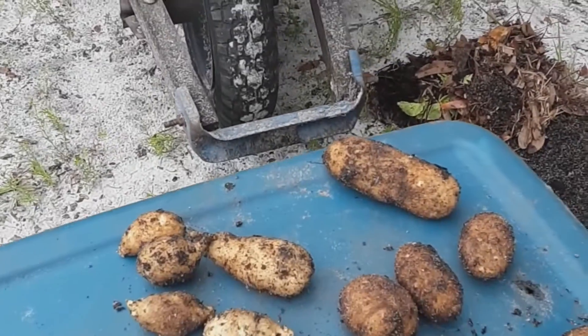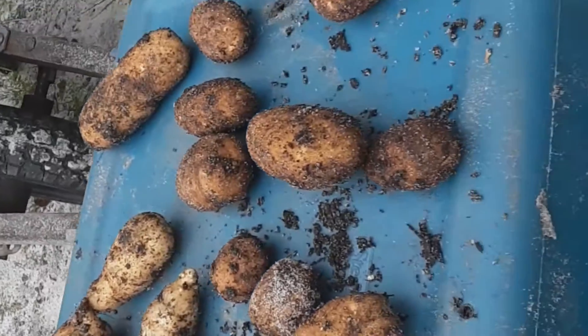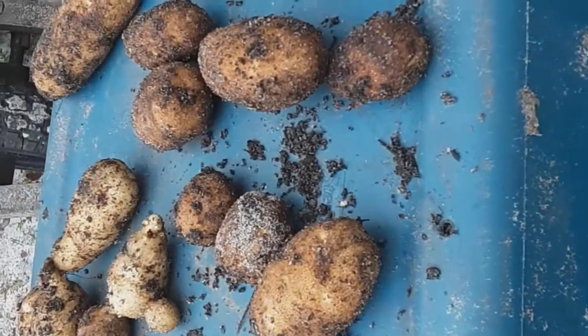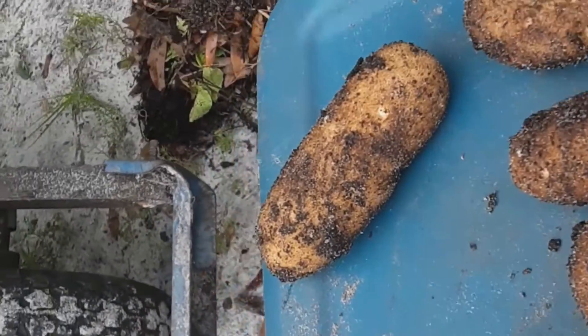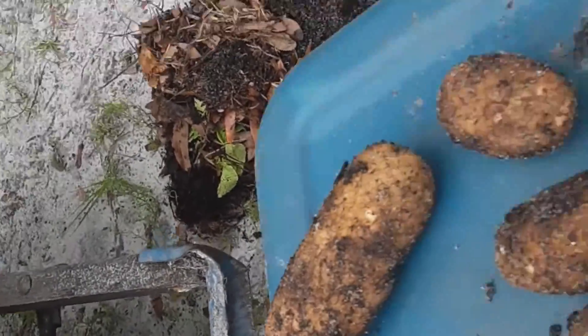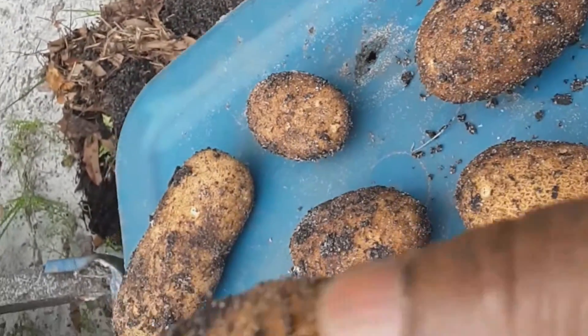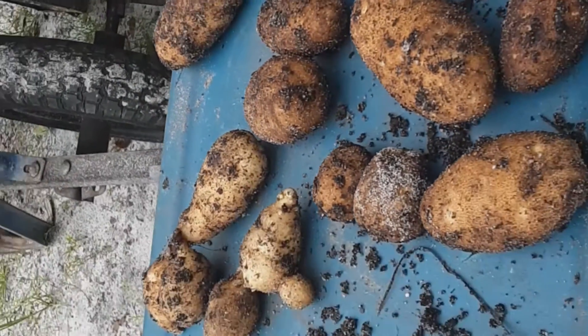Okay guys, this is what it looks like. This is what I got. This one is sort of large. This one is okay. This one is okay. But this is it. This is what it looks like.